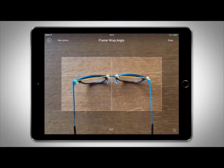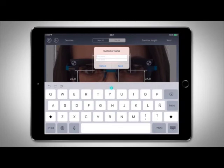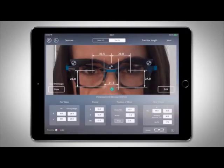Press Done to finish. The frame wrap angle will calculate automatically and appear in the box. To save the measurements, tap Sessions, then Save Session. Enter the client's first and last name, then Save. Tap OK. The session is saved.